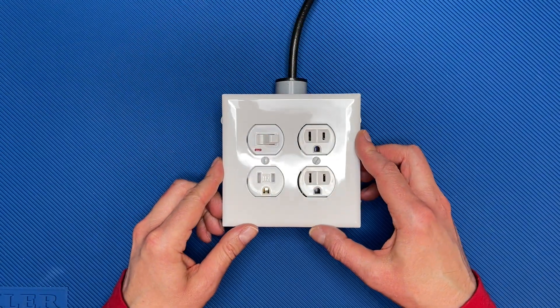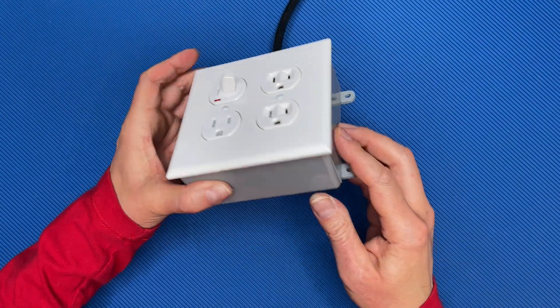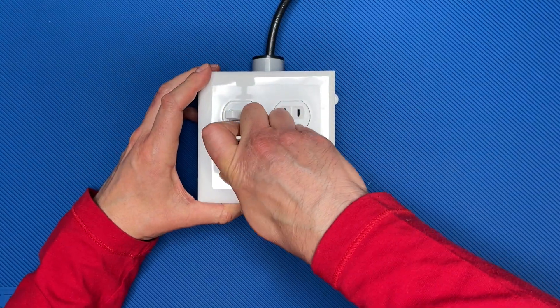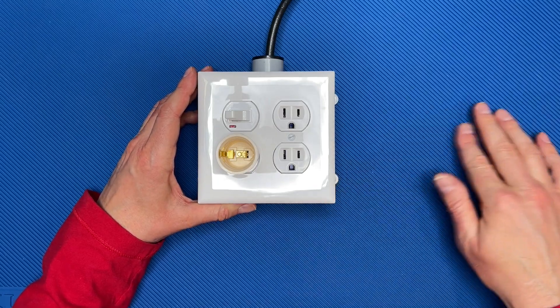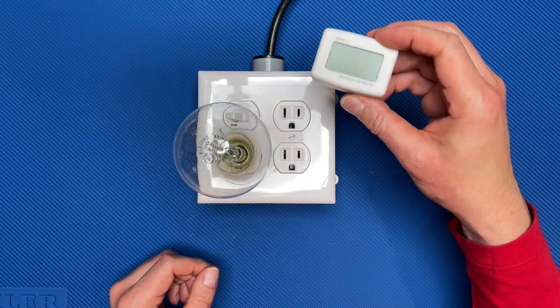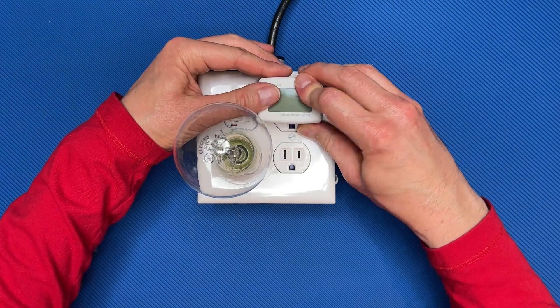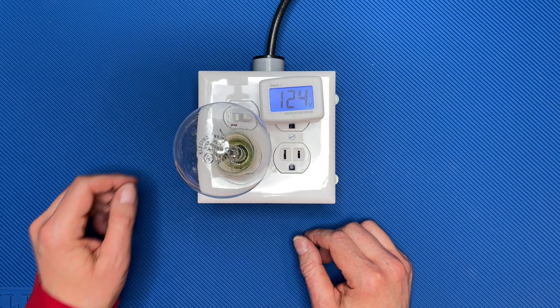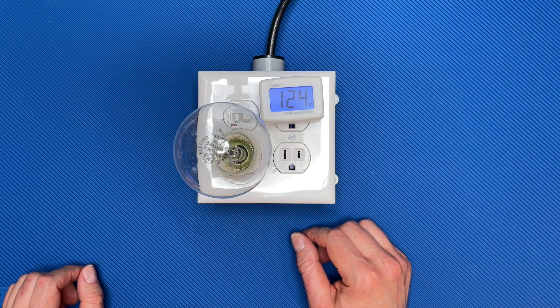If yours is working correctly, you can now install the cover plate. Now remove the socket adapter from its package and plug it into the switched outlet — make sure the current limiter is unpowered for this step. Screw the 150-watt bulb into the socket and plug the voltage meter into one of the dual outlets. Plug the current limiter into a standard AC outlet, switch it on, and make sure the meter indicates the proper voltage. If so, it's now ready for use.